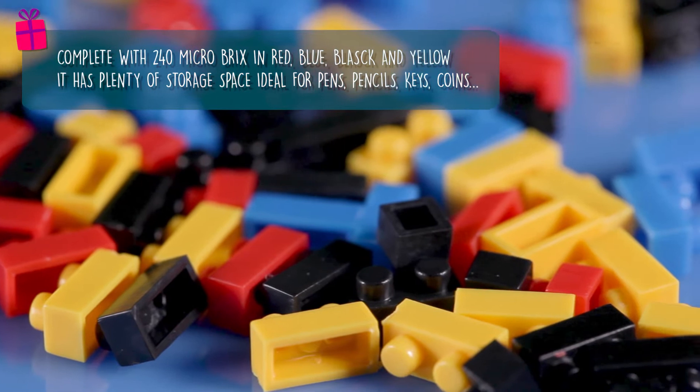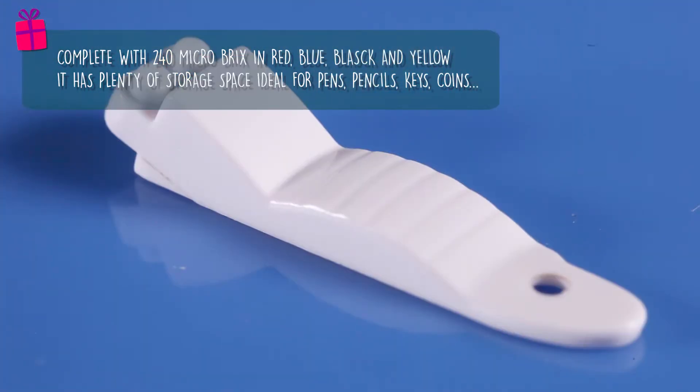It has plenty of storage space for pens, pencils, keys, coins or whatever you can think of.